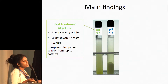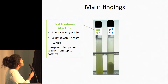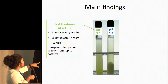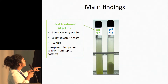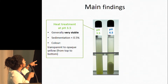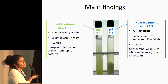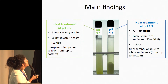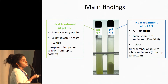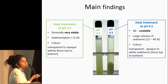Samples heat treated at pH 3.5 were generally stable because they only produced less than 0.5% sediment. This picture shows the whey samples after standing overnight following heat treatment. At pH 3.5 you can see it doesn't form any sediment, unlike at pH 4.5. At pH 4.5, all samples were almost unstable — they produced nearly 13 to 40% sediment, and the color and turbidity all changed.